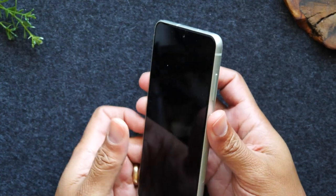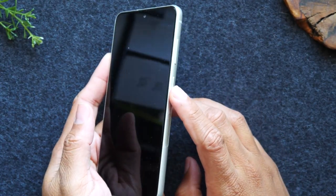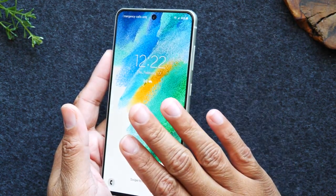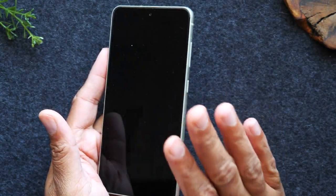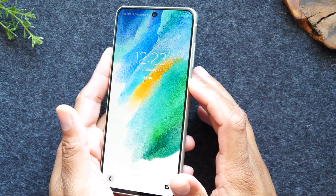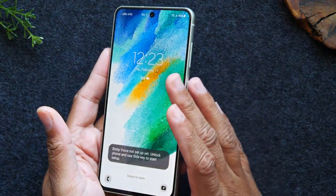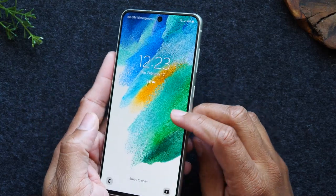On the right side you'll find your volume up, volume down, and your power button. Just tapping that power button is going to wake up the phone and tapping it will put it asleep. Keep in mind the phone is not off, it's just asleep. If you want to actually turn it off you do need to hold down on that power button, and I'm going to show you a tweak so that it'll be easier to power the phone on and off.